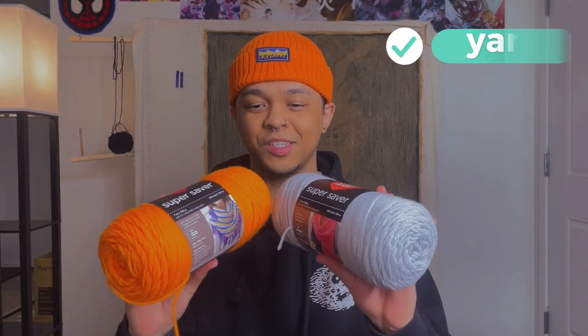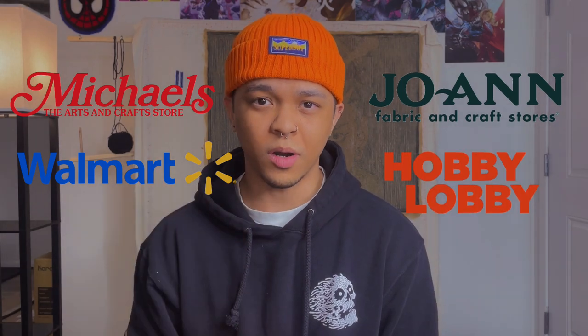Next on the list is yarn — these are skeins of yarn. You can get them from any fabric store, or even Walmart for pretty cheap. I personally go to Joann's — that has been hands down my favorite fabric store. They have so many great deals and an abundance of yarn. They even have brand-exclusive yarn that's always discounted, and on top of that there's an additional member discount. Definitely check out a fabric store for good deals on yarn.